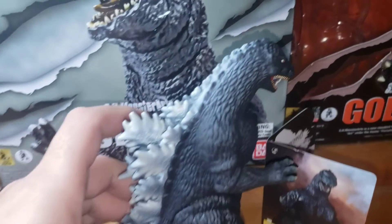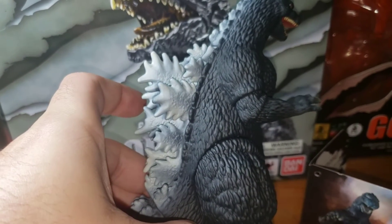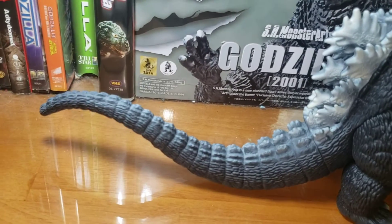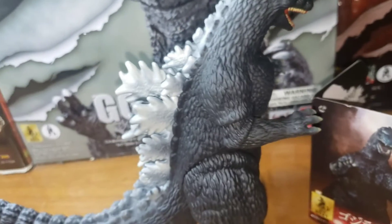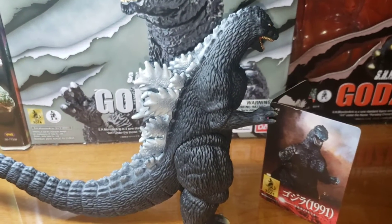First let's take a look at the sculpt. The sculpt looks amazing. I love when they did the back plates, and I love when they did the tail, the skin, everything. I think it's way much better than the older version.